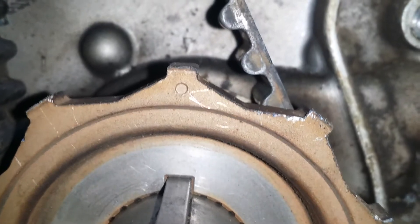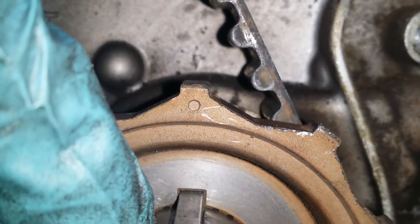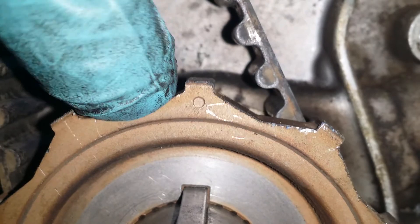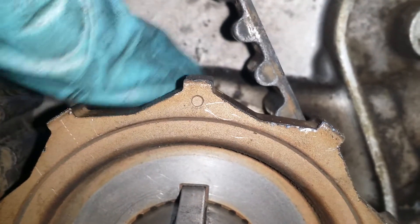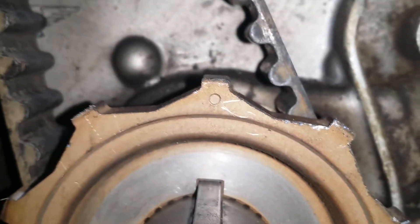I actually did this on camera and replayed the video to make sure I had it. You've got your key right there, and you've got the dot there — that lines up the crank with your timing belt drive pulley. Then the little mark back here: all three of those marks need to line up, and as long as your cam is right here, you should be good to go.